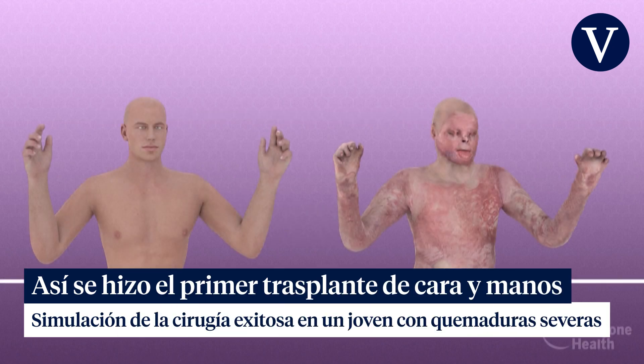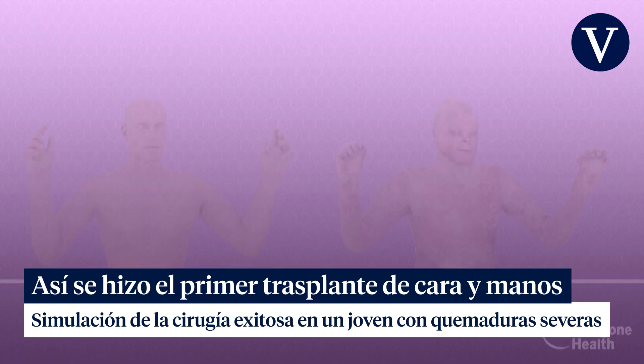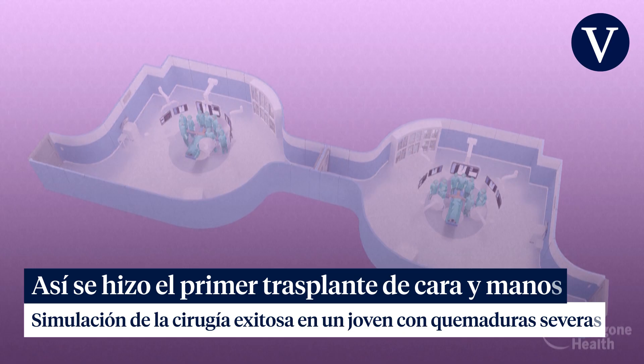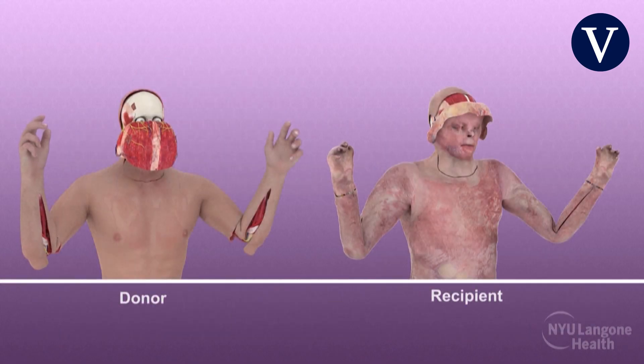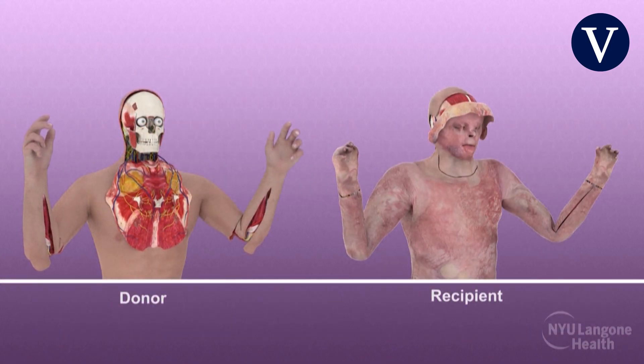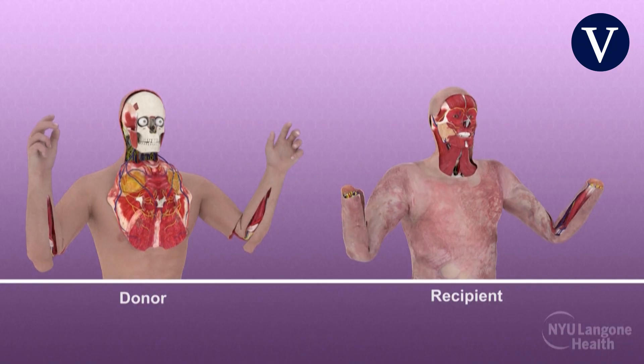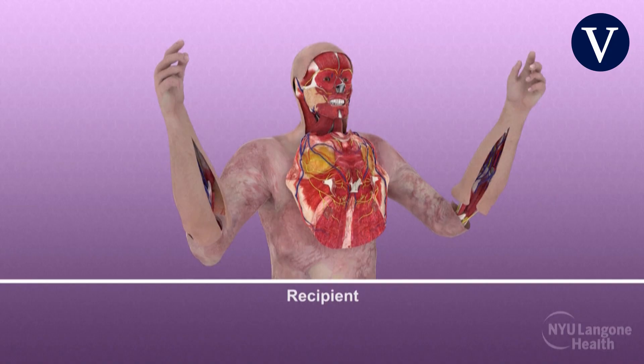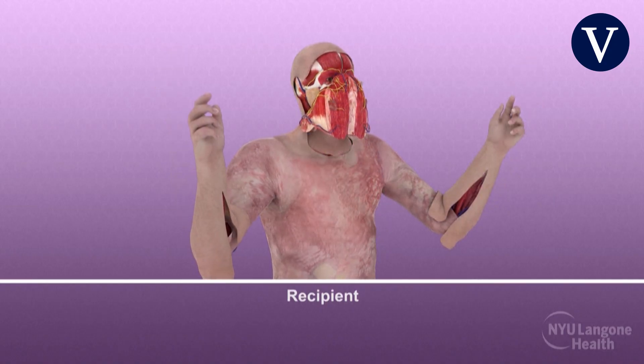The combined full face and double hand transplant procedure was divided into three critical portions. In adjacent operating rooms, surgical teams worked to procure the donor face and hand allografts, while reciprocal teams simultaneously removed the damaged corresponding hand and facial soft tissues from the recipient. The final phase involved the inset of the donor face and hands to the recipient for full restoration.